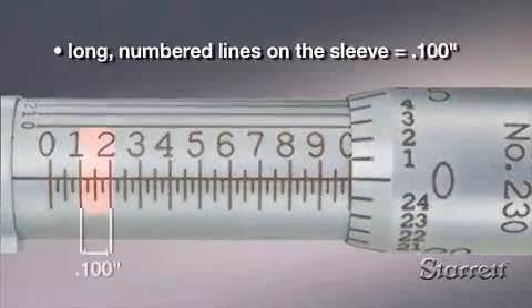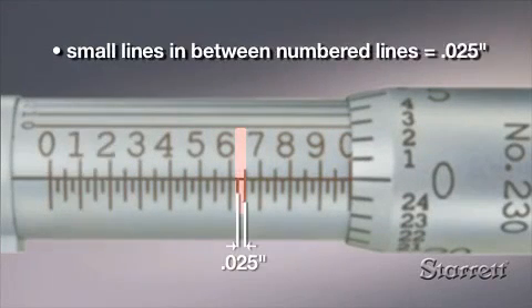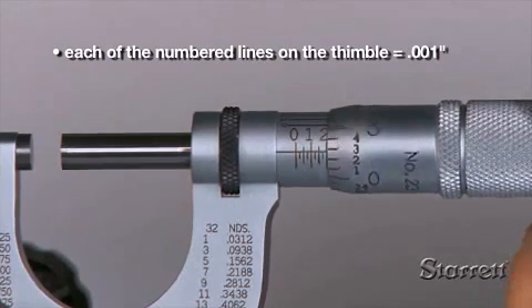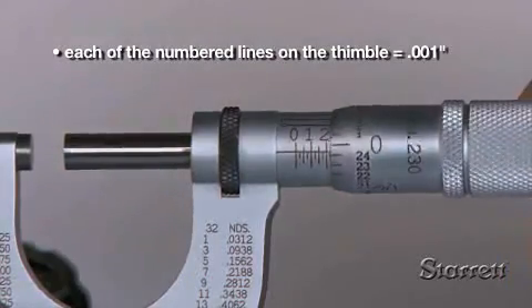Each of the numbered segments on the sleeve is one hundred thousandths, or a tenth of an inch. The three lines in between the numbered lines are each twenty-five thousandths of an inch. The thimble has 25 evenly spaced lines around its circumference, each representing one thousandth of an inch.